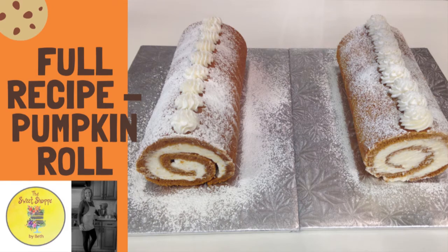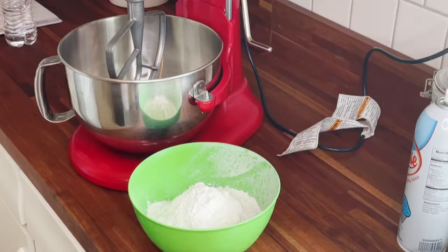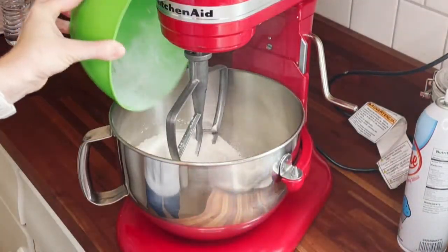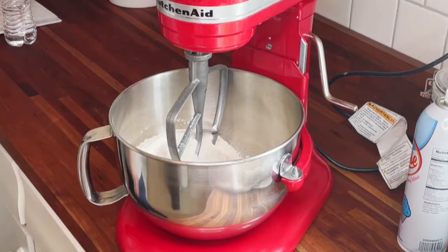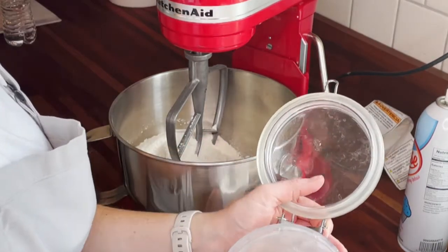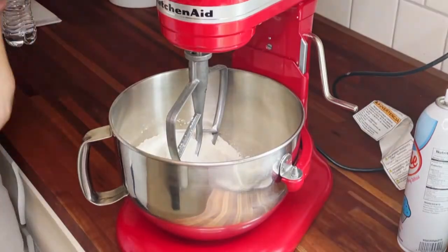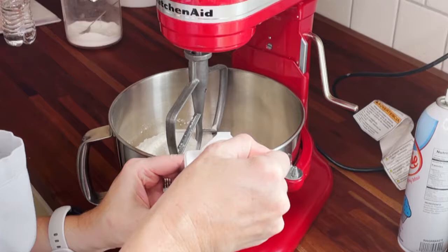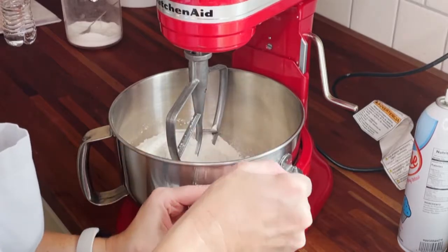Hey! In today's video we are going to make a pumpkin roll, which I know a lot of people are scared of. You're gonna see me adding all my dry ingredients in now, and I'm gonna have the complete recipe attached to the description in the video, so no fear about trying to know what I'm adding at this point. You just want to make sure that you add all your dry ingredients first and all of your different seasonings first.